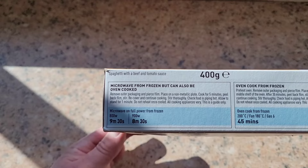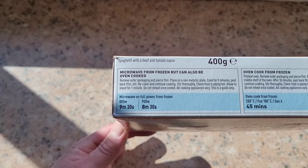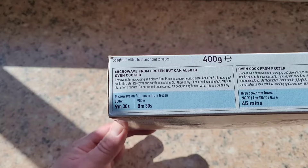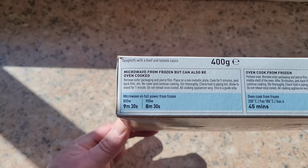Microwave from frozen — 800 watt is 9 minutes 30 seconds, 900 watt is 8 minutes 30 seconds. But we have a 700 watt so we'll put it on for maybe 10 and a half minutes.